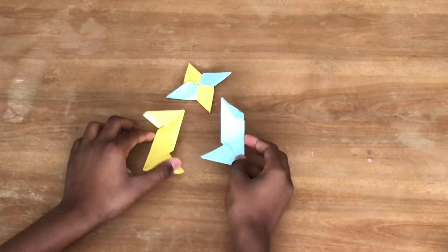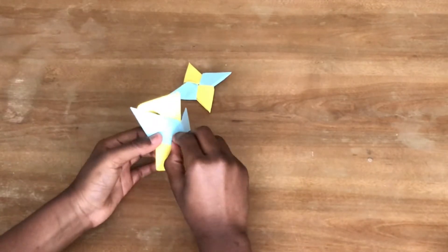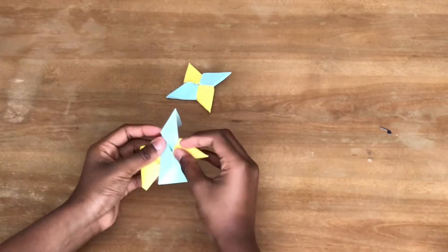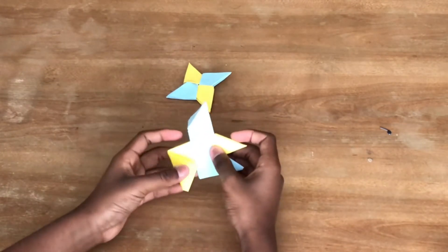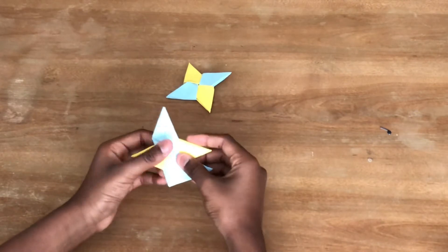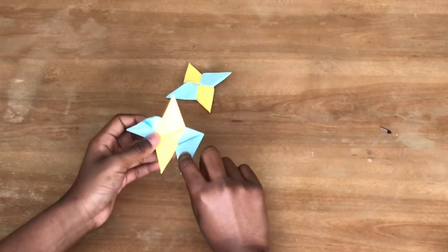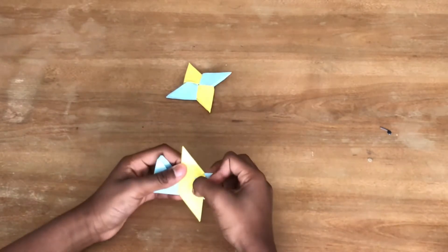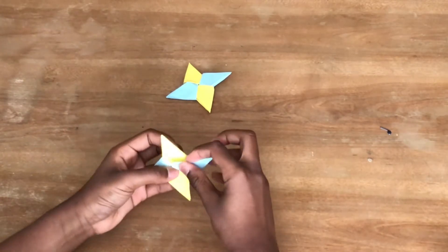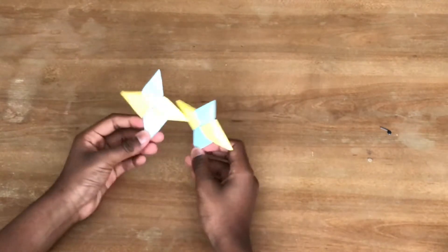Now to assemble: get one module and put it inside the other like this. Take this flap and try to tuck it into the little corner. Now get this flap and do the same thing — tuck it in. Turn it over and do the same thing: get this flap and tuck it in, then get the last flap and tuck it in. There is your completed ninja star!